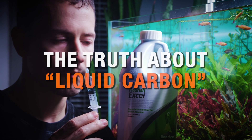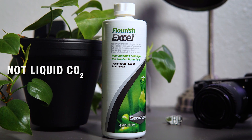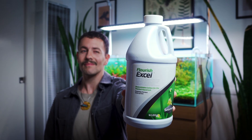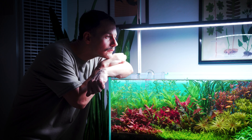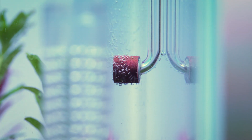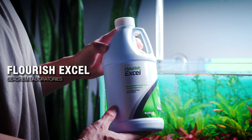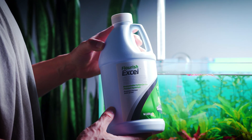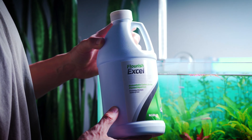Here's the first big truth: liquid carbon is absolutely not liquid CO2. There's no liquid or gaseous carbon dioxide in the bottle. Instead, it contains a liquid chemical that plants can sometimes use as an alternate carbon source when dissolved CO2 is low. In this video, I'll primarily be using Flourish Excel as the example since it's the most widely used product, but most liquid carbon products on the market use the same active ingredient or something very close to it.